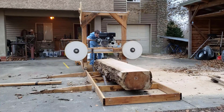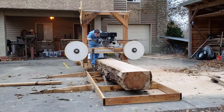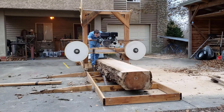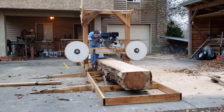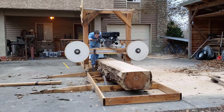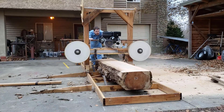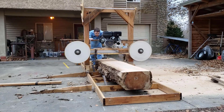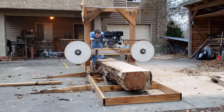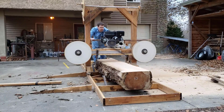I want to point out a couple things here. One is that the V-belt is flopping a lot, and that's because I realized after this video that it only had about half the tension it needs. I need to upgrade the jack bolts holding it because I'll set the tension, make a cut, then check the tension and it's lost about half of it.